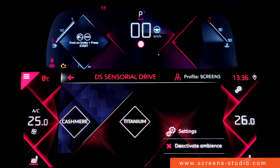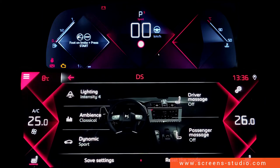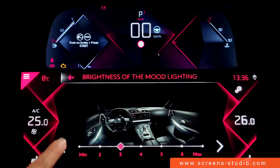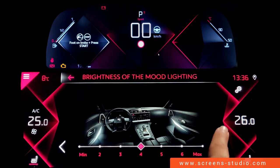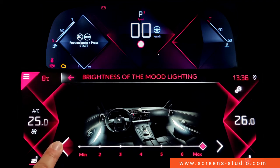We're going to move on to settings and again go with lighting. We can change the brightness by either using a short press, a long press, or by sliding your finger up and down the bar.